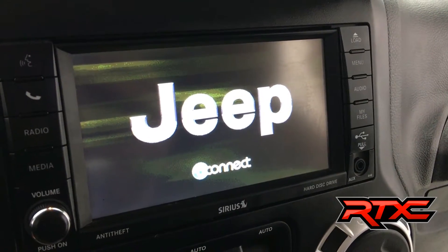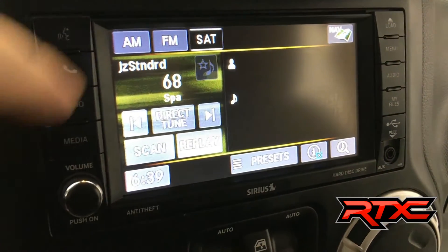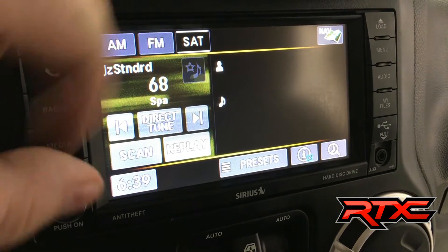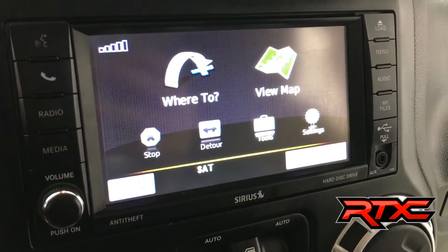This Jeep does have Uconnect — these systems are pretty cool, and this one's got all the features inside of it: satellite radio, AM, FM. It's also got factory navigation powered by Garmin.